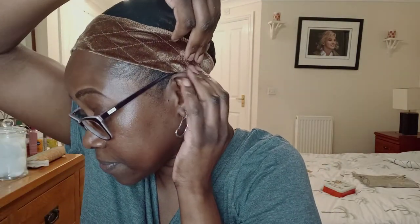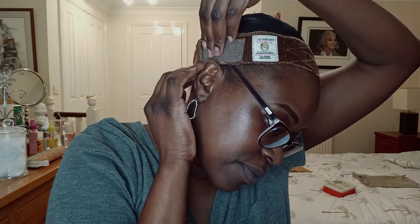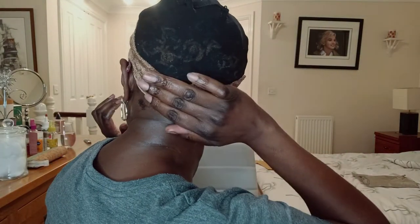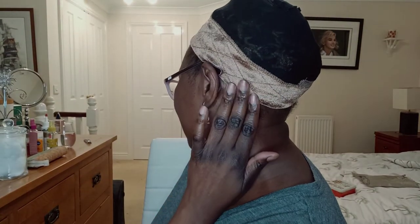I'll do a 360 so you can see. I try and keep it away from my spectacle handles so that it's not uncomfortable. Here's the back, and I'll show you the side — yeah, that's the side.